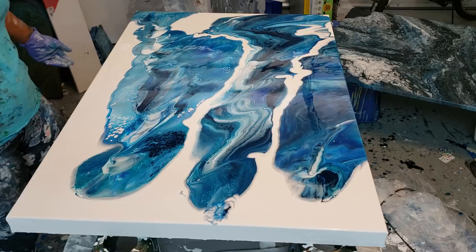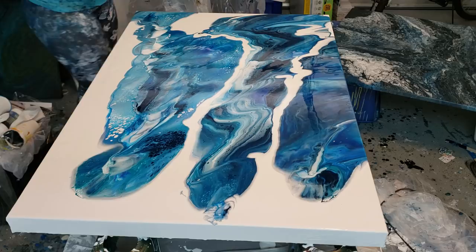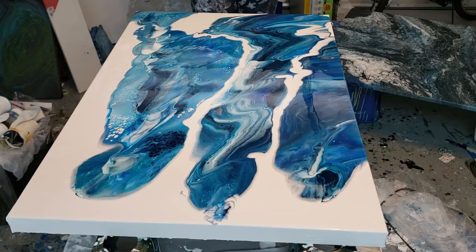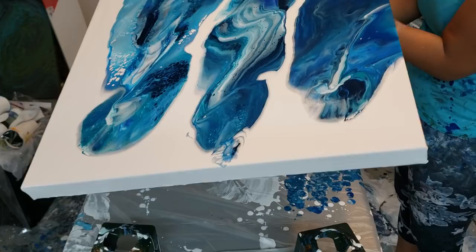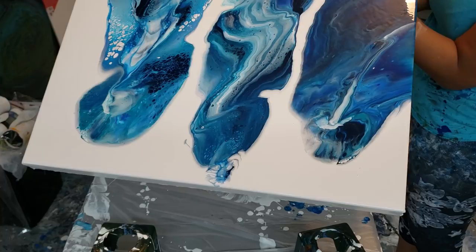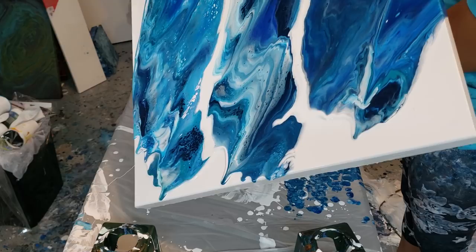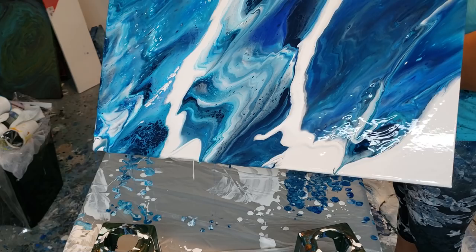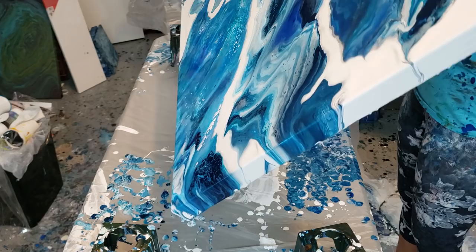I just love it every time I do this technique — with the blues, I just love what happens. The cells that stretch out, I just love it. Let me see where I want to go next. I think I've got enough on this side; I think maybe I want to go that way, so I'm going to tilt back towards you guys and down to that corner.